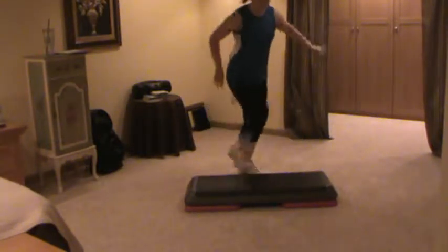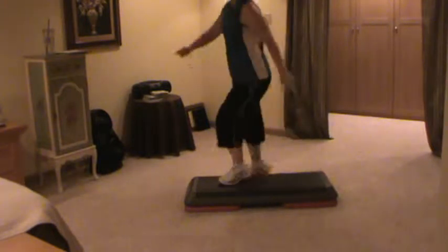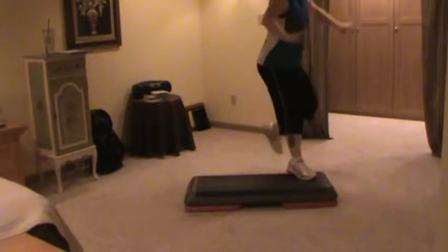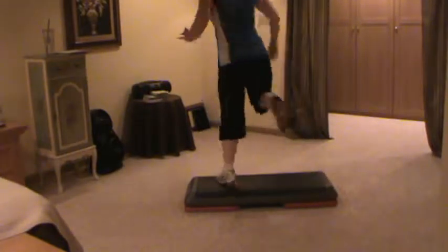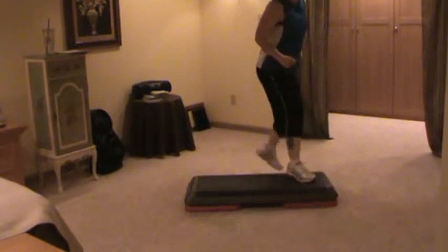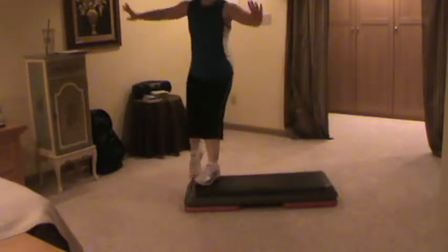Two knees on top — this time listen. Straddle. Stomp and straddle. Stomp and exit. Now your knee. Two knees on top. Turn it around. Two knees on top. Turn it around. Straddle. Stomp and straddle. Stomp and exit. Now your knee. Two knees. Turn it around.